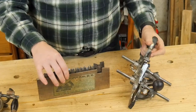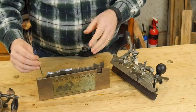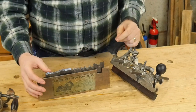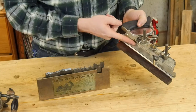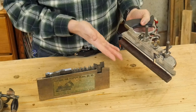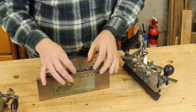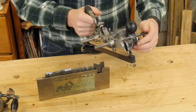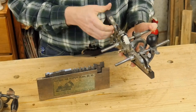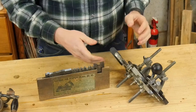Some of the uses for the Stanley 45: number one, a grooving plane. You can make a groove with any one of these cutters from an eighth inch up to one inch, at basically any depth you want up to the depth of the ski — at some point it runs into the hardware at three quarters of an inch. So that covers most every groove you're going to want to make. You can also do beading, and because you can slide the fence away from the rail, you can put beads up to eight inches away from your cut into the board, which is extremely useful for doing beadboard.